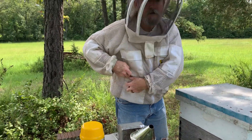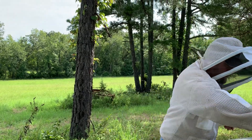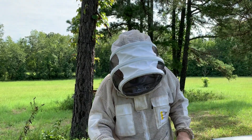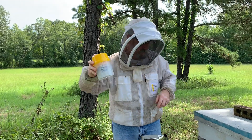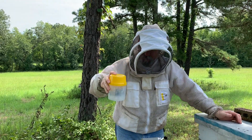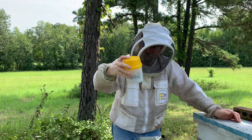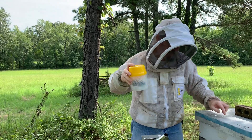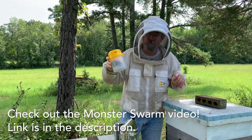One minute swirling, right? 60 seconds, one minute swirl time. Are you ready for swirl time? Let's do the agitation and a little swirling. This, by the way, is the monster swarm colony — double deep boxes.